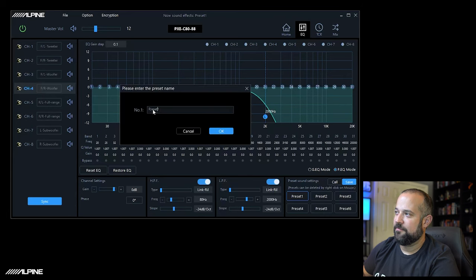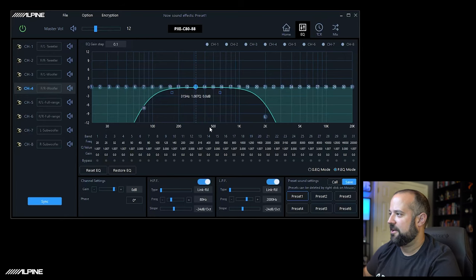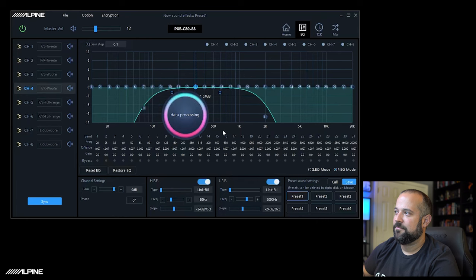So click Save first, then select Preset 1. At that point you can label the preset whatever you want — I'll just leave it as Preset 1 and click OK. If the data processing popup appears and disappears very quickly without the ring animating, that means it did not sync and save all settings to the DSP. Click Preset 1 again and hit OK. You want to see that ring animate — if it doesn't animate, just do it again.